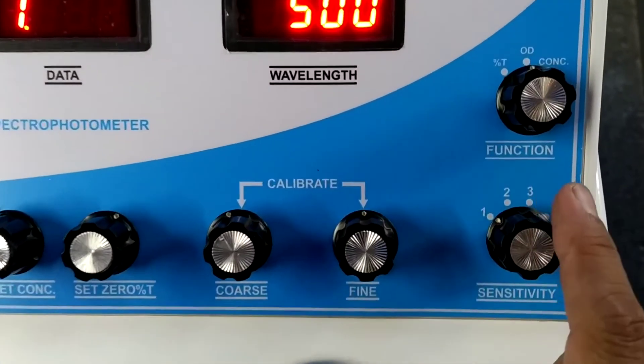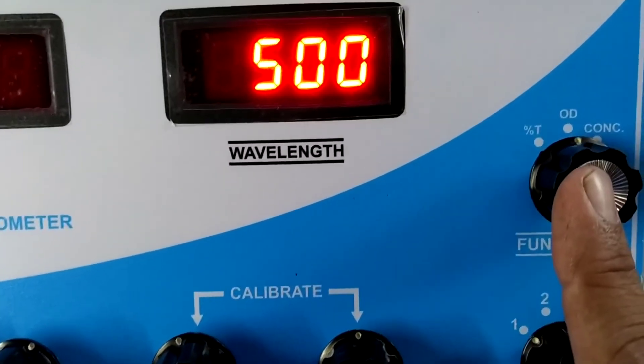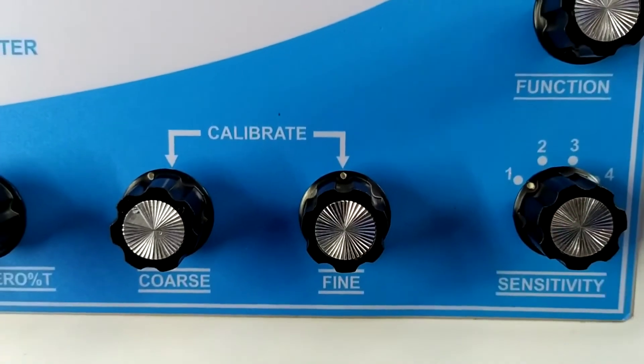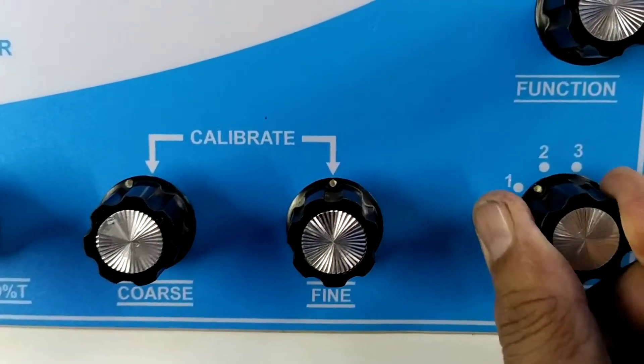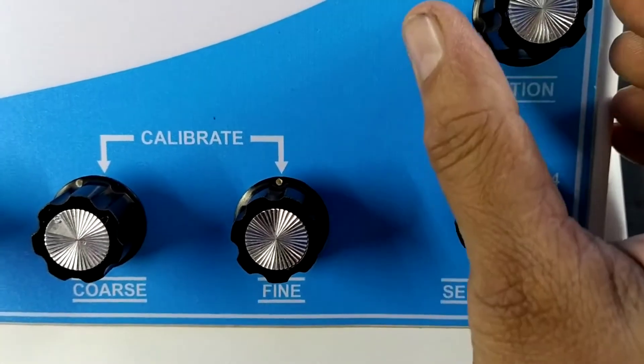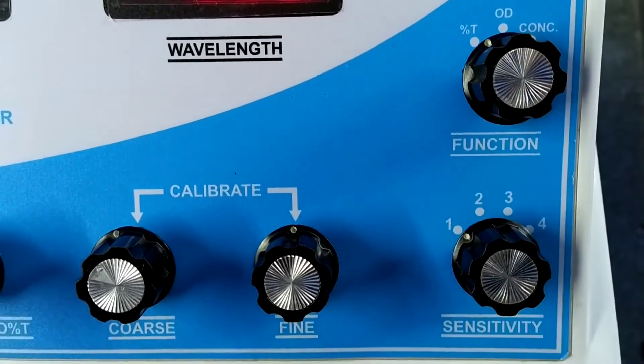In the function control, three controls are available: percentage transmission, optical density/absorbance concentration, and four sensitivity levels. I am placing sensitivity to 1 — first sensitivity. And first, you set the function control to percentage transmission.